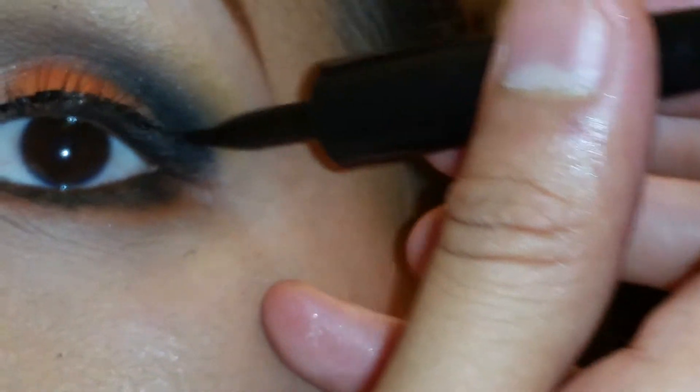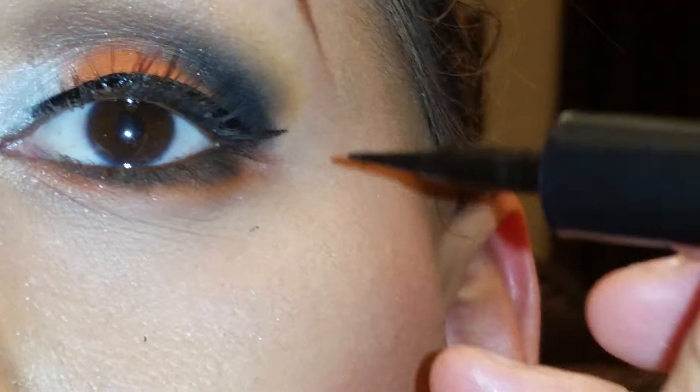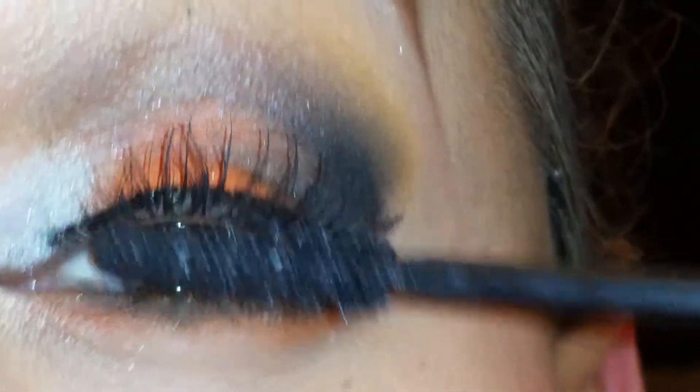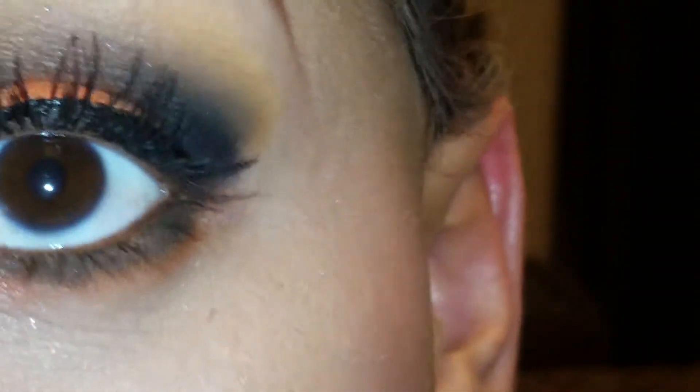Now, eyeliner. That's my eyeliner done. And then I go in with my mascara, which is the Mali Instant Impact Mascara. Just go in on my lashes — it's really, really easy. And then my bottom lash line too.